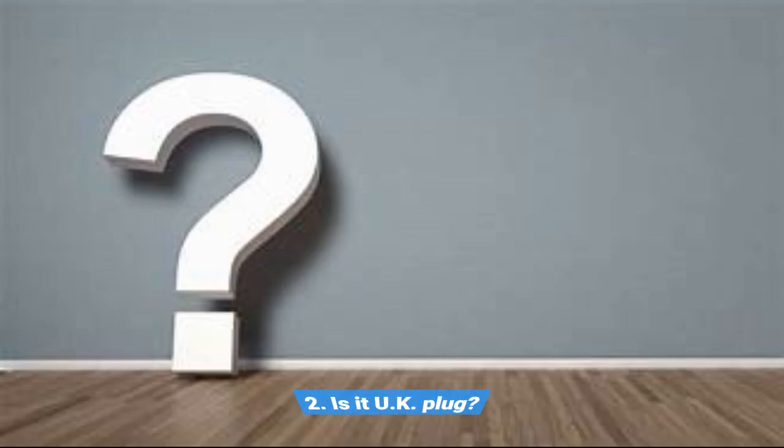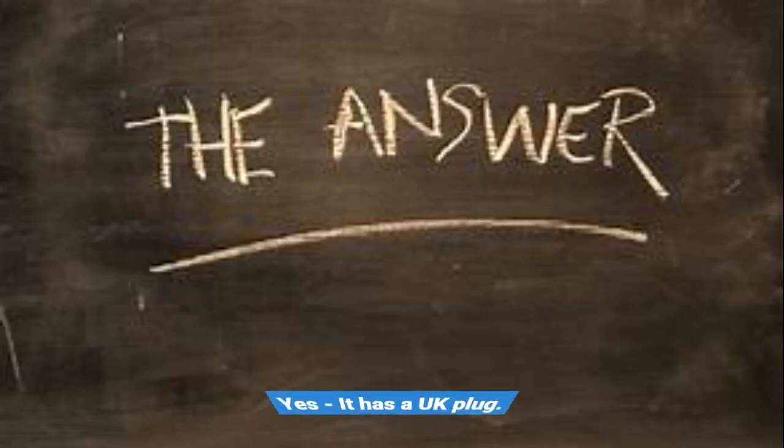Question 2: Is it a UK plug? Yes, it has a UK plug.